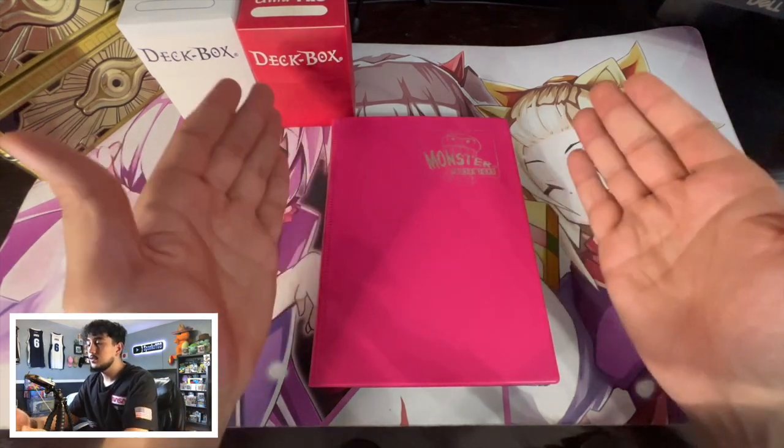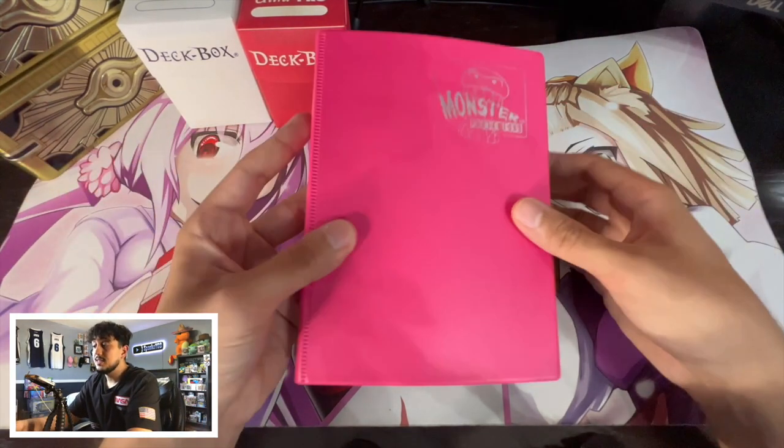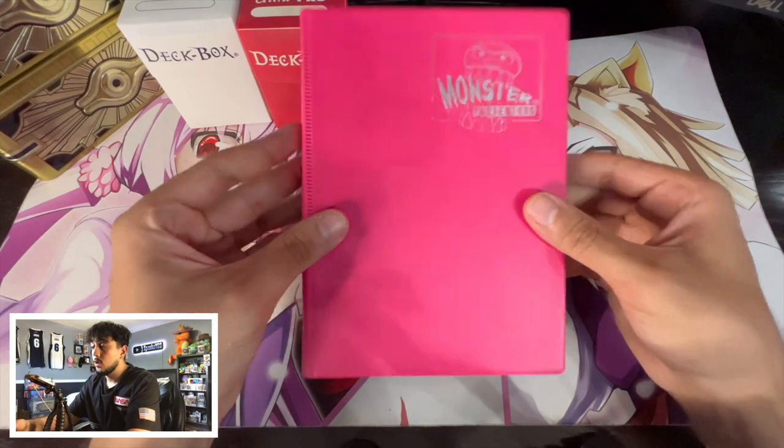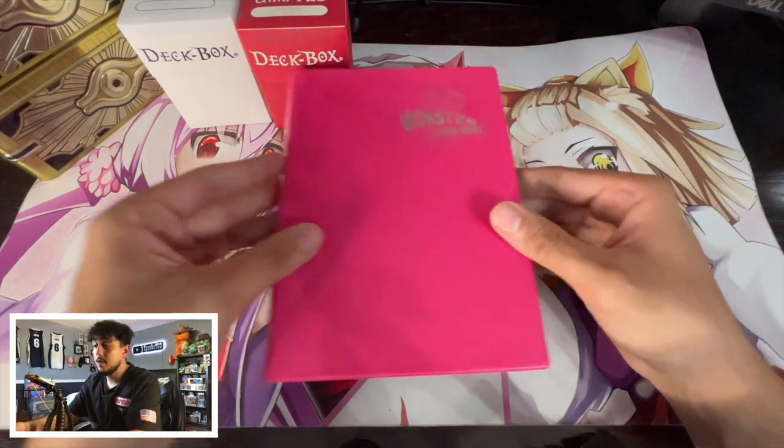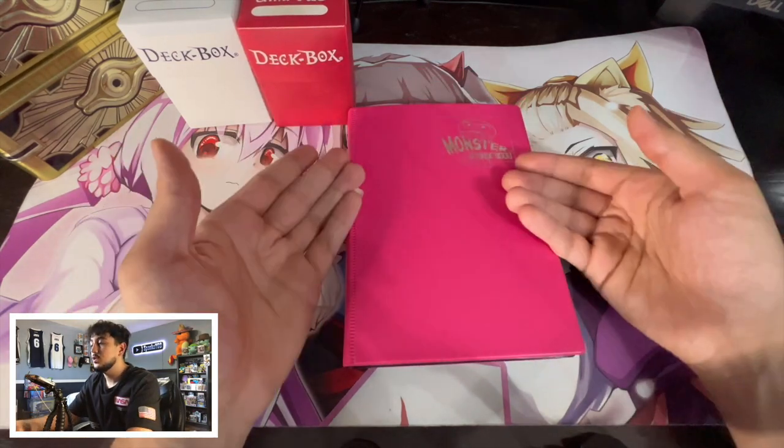Binders are really, really good because they let you organize different things. You want to organize your collection? Binder. You want to organize your banned stuff? Binder. You want to organize your trade binder? Binder. So that's really nice — binders are great as well. So these are three different methods I just showed you guys, but there's one more method.